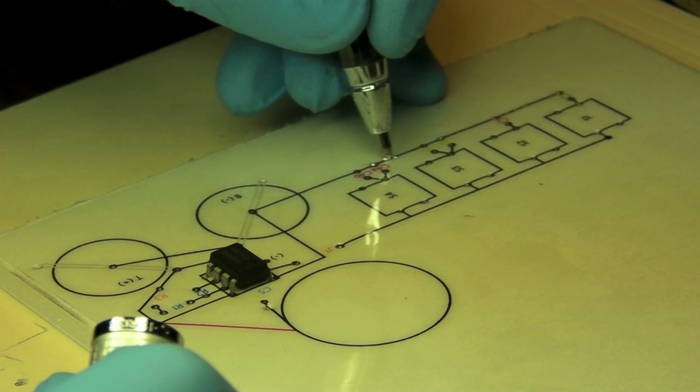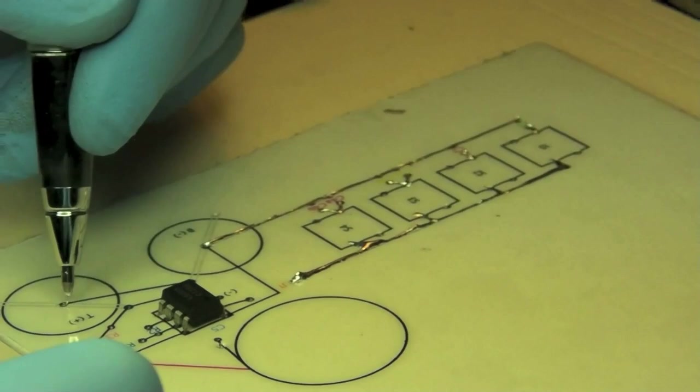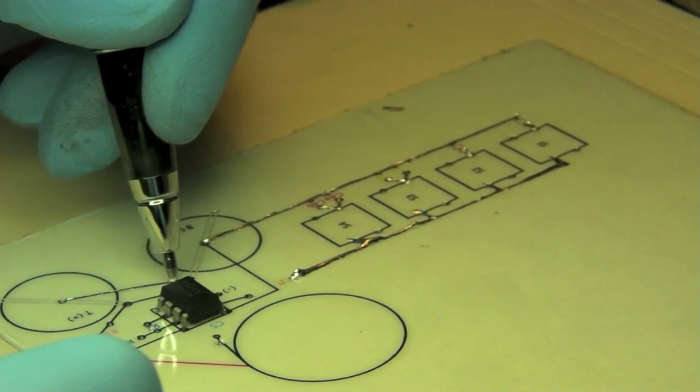I will be following a method that was published recently by Professor Jing Liu and his students Yi Zheng and Qin Zhang of the Technical Institute for Physics and Chemistry at the Chinese Academy of Sciences in Beijing.